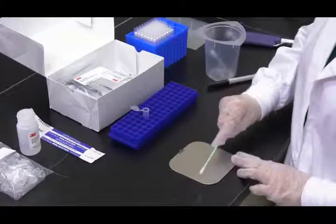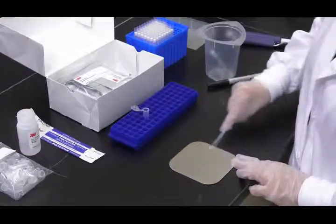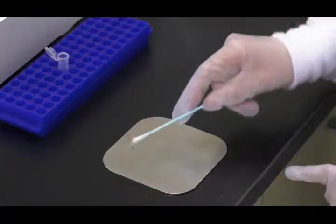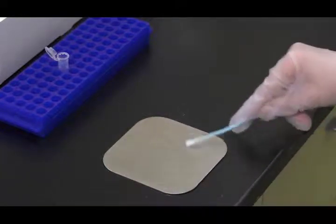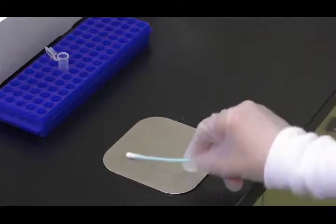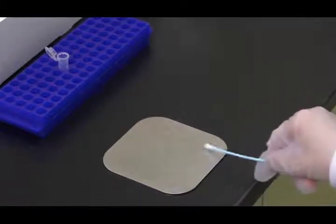Then take the wetted swab and survey a 10 by 10 centimeter surface area, maintaining the swab at a 30-degree angle with the surface. Rub and rotate the swab back and forth over the surface area, alternating directions three times for thorough coverage.